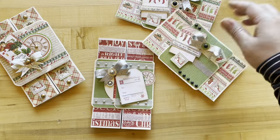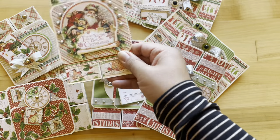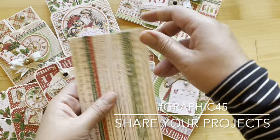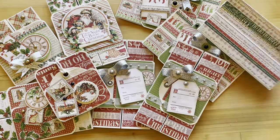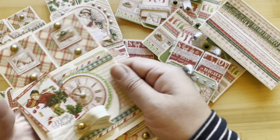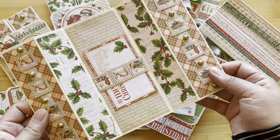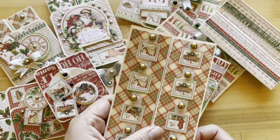Thank you for joining us for this fun gatefold card tutorial. We'd love to see what you created, so share your projects with us on Instagram using the Graphic 45 hashtag. If you're looking for more great tutorials like this one, subscribe to our YouTube channel and hit that notification bell so you know every time we upload a fun and fabulous tutorial. Thanks again and happy paper crafting!